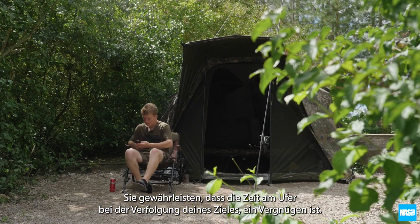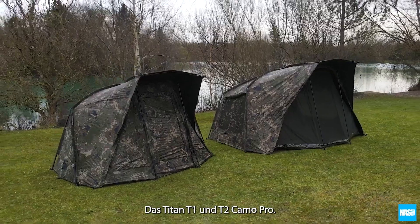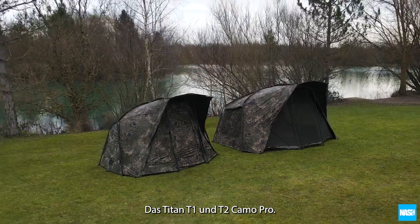Ensuring time spent on the bank in pursuit of your prize is a pleasure. The Nash Titan T1 and T2 Camo Pro.